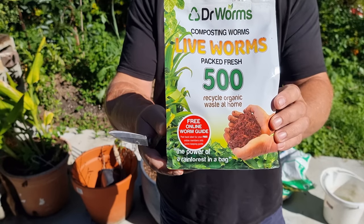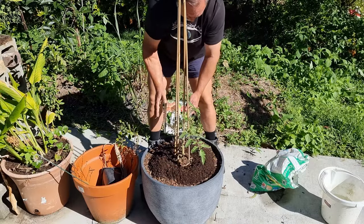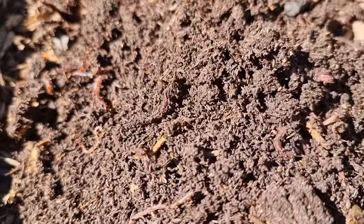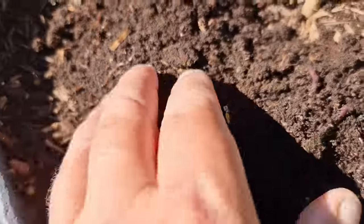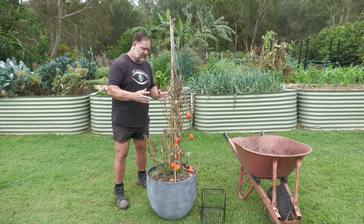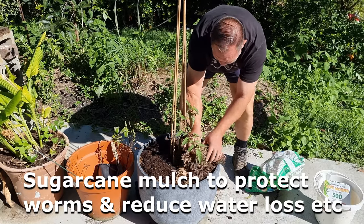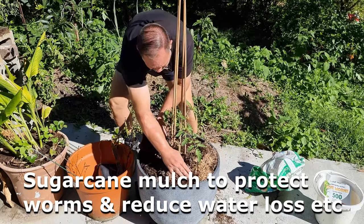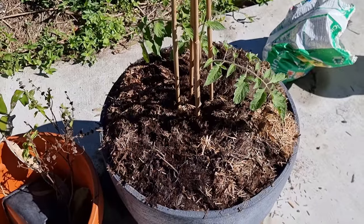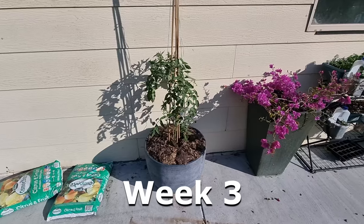I then added some baby worms also purchased from the nursery. The reason for adding the worms was the hope that they would migrate down, start processing those fish frames, and make the nutrients more accessible to the tomato plant. Essentially, the worms were to help break down those fish frames. I was also most interested in whether those worms survived, got enough feed, or indeed processed those fish frames. We'll see very soon.